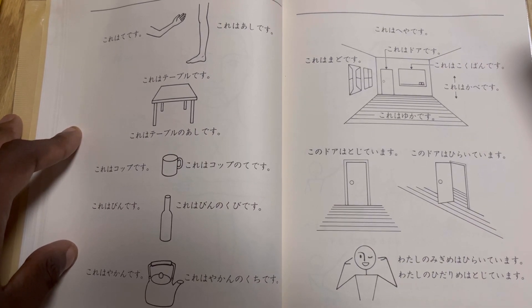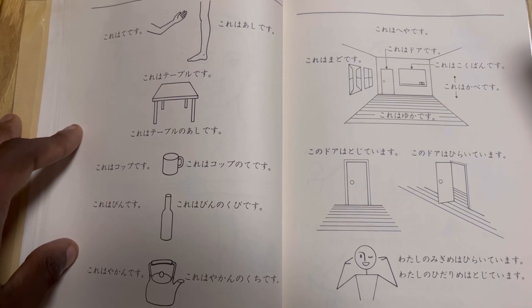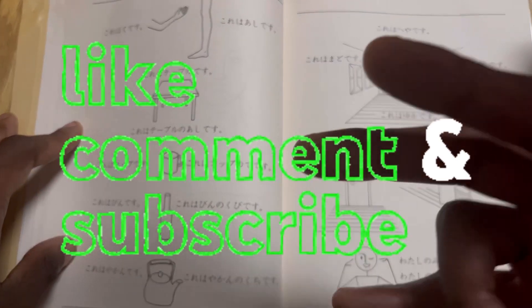That is all for today. See you guys next lesson, and thanks for watching as always. Let's keep going. Drop a comment, leave a like. If you got any questions, let me know. See y'all later. Out.